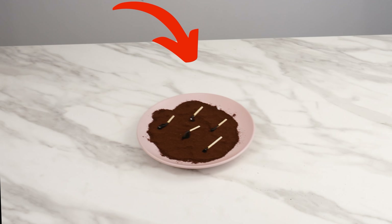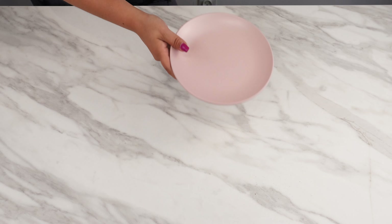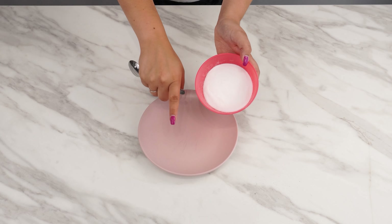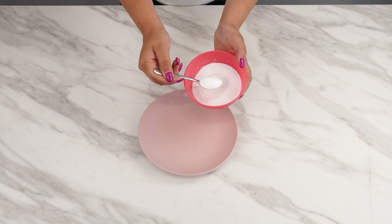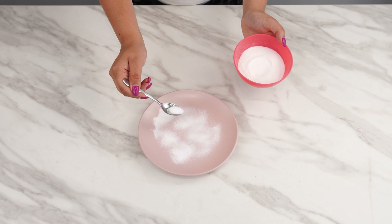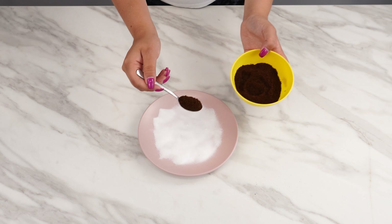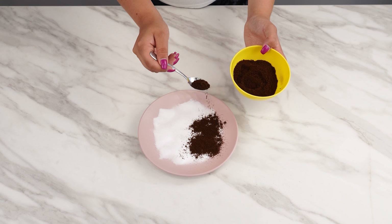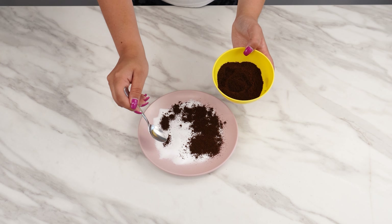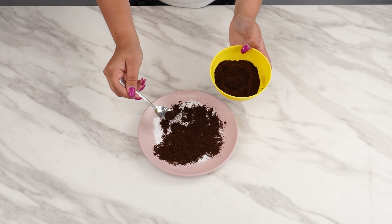Mosquitoes disappear from the first minute you place this on your terrace or balcony. Prepare a plate or a saucer. Take some baking soda and sprinkle a layer on the plate with a teaspoon. A thin layer of about 3 teaspoons is enough — it doesn't need to be too much. Now take some ground coffee and sprinkle it over the soda. It's best if it covers the soda. 5 teaspoons will be sufficient.